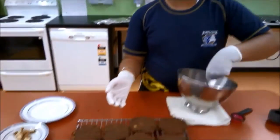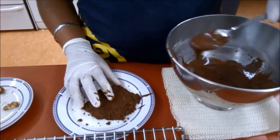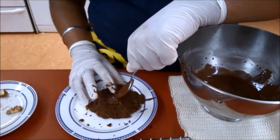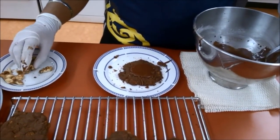Now that our biscuits have cooled, it's time to ice them. Amitaj is mixing the icing in a bowl. He then places one teaspoon of icing on an afghan and uses his finger to get the icing off the spoon. Once finished, he places a walnut on top of the icing.